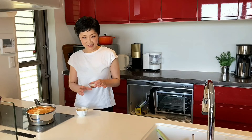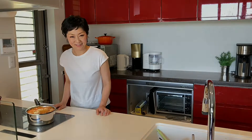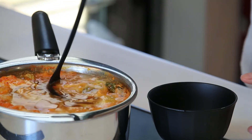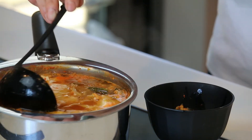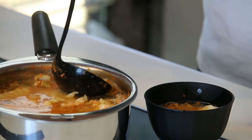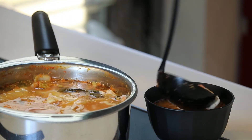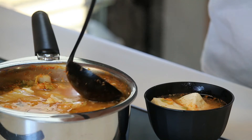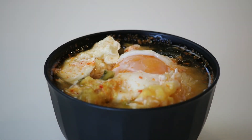Cut the heat and let's add the sesame oil — and it's done, super easy. Serving the bowl. It's ready to go.